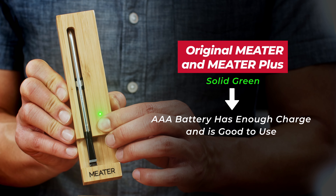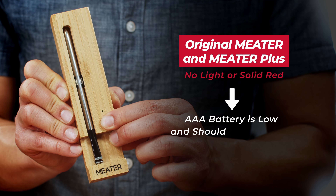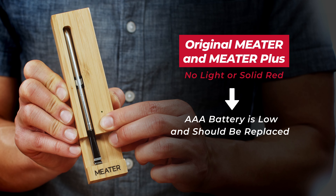If it's solid green, that means the AAA battery is good to go. If it's solid red or doesn't light at all, go ahead and swap the AAA battery out.